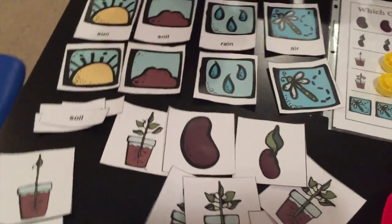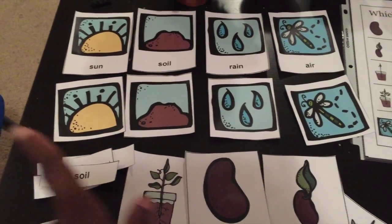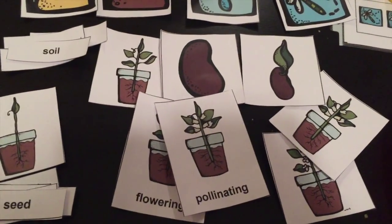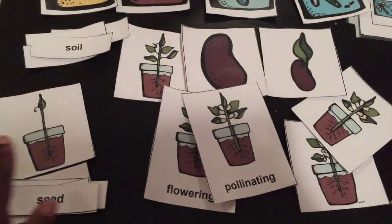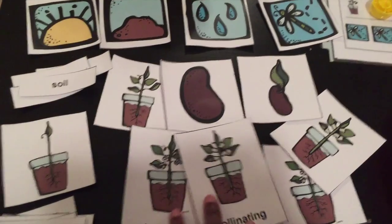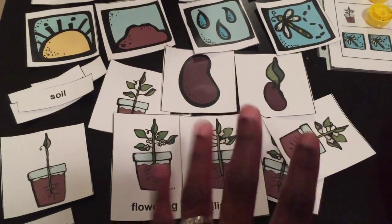Another activity — all these printables came again from my3dinosaurs.com, which I'll link in the description box. Montessori two-part cards: first we did the things that plants need to grow — sun, soil, rain, and air — and then we went into the seed life cycle, starting from a seed. We went from seed, to germinating seed, to stem and roots, to leaves, to a flowering plant, to a pollinating plant. I just printed them on cardstock. I could laminate for extra durability, but they held up great throughout the week.